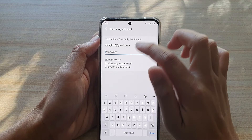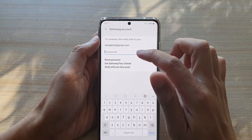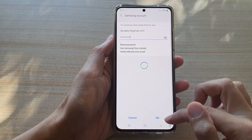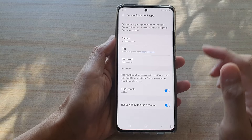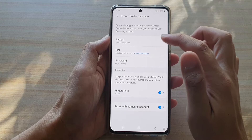Next, we need to enter the Samsung account password so that we can unlock it. Enter your Samsung account password and then tap Done, then tap the OK button. You can now see the Secure Folder lock type options.